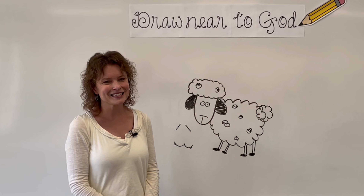We have just a few weeks until we launch our summer theme. So in the meantime, we're going to make a short series of videos called Draw Near to God. Each week we will learn to draw a simple image and talk about how it relates to the Bible. Today we are going to learn to draw a little sheep. So grab a pencil or a crayon and a piece of paper and draw with me.